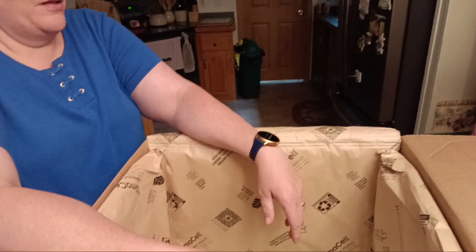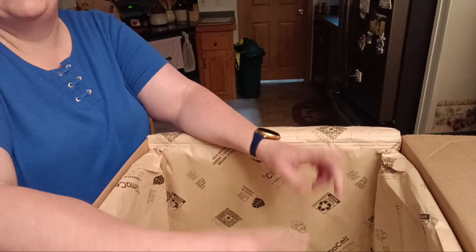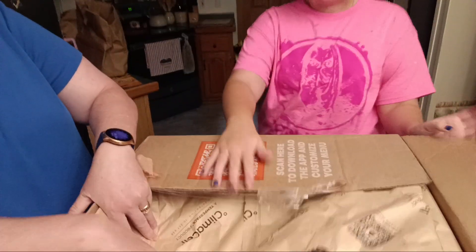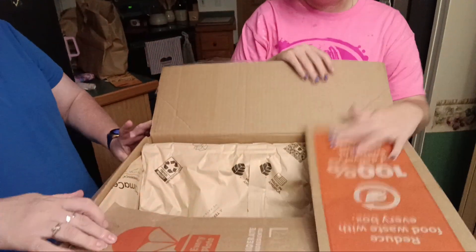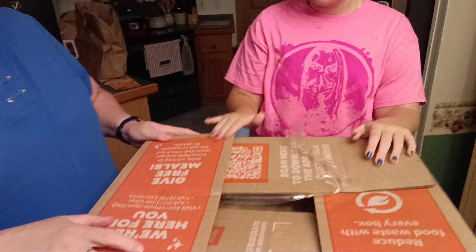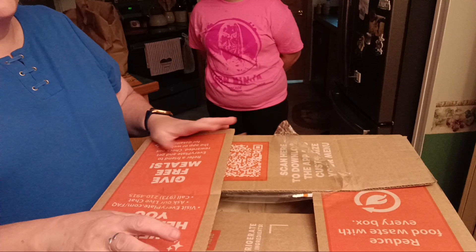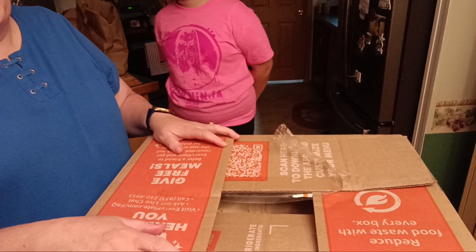So that was everything in the Every Plate box. The deal I got: five meals, four servings each — at the introductory price I got all of that for 40 bucks.